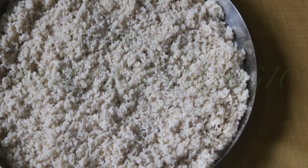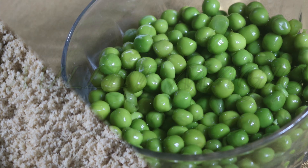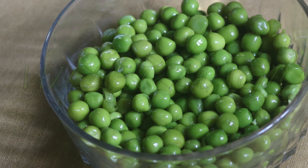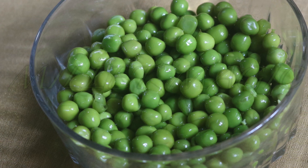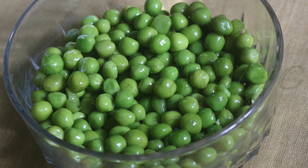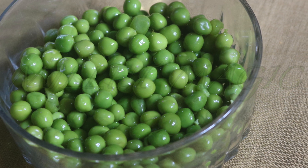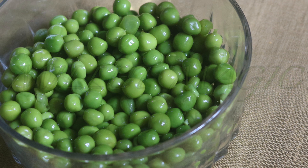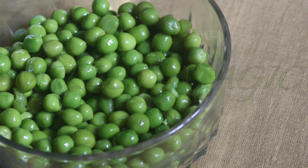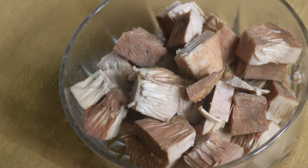Of course we need fresh boiled green peas. Since one cup of millet rice serves two to three people, the amount of green peas needed is three fistfuls. One fistful of green peas is the amount of protein required per head per day.